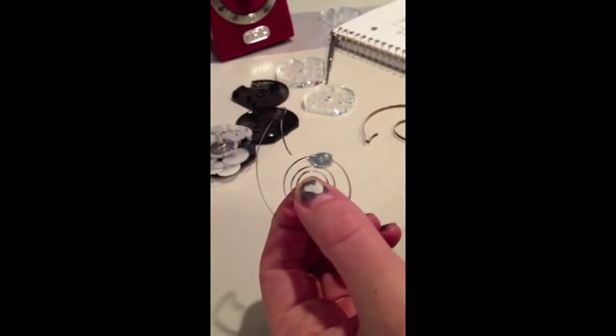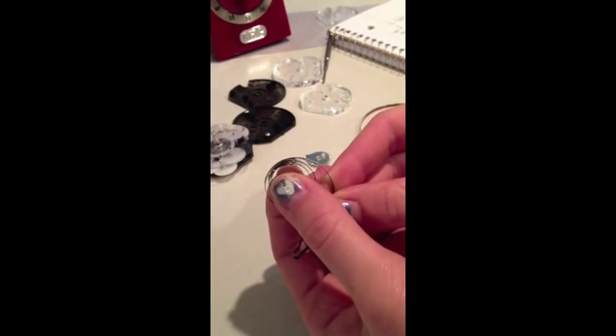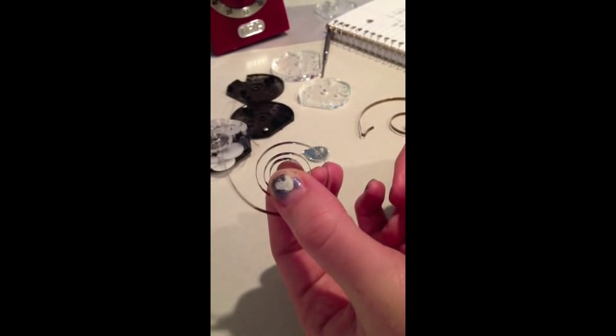Since turning the handle to the right winds the spring, the handle turns to the left as the spring moves back.